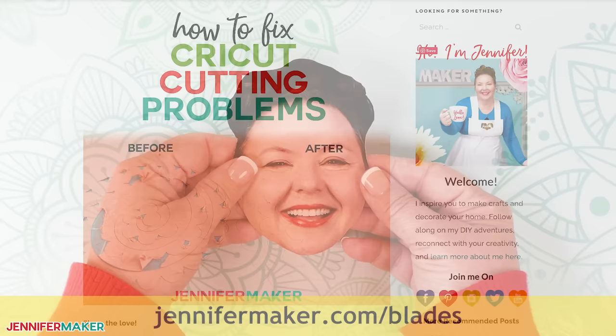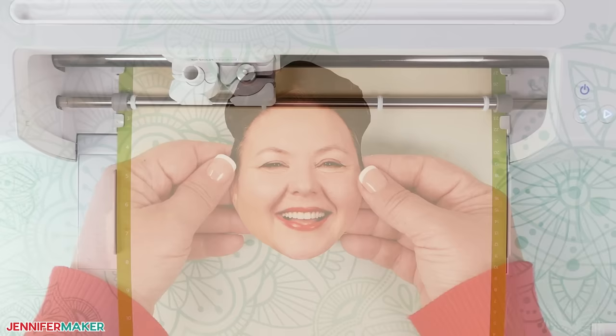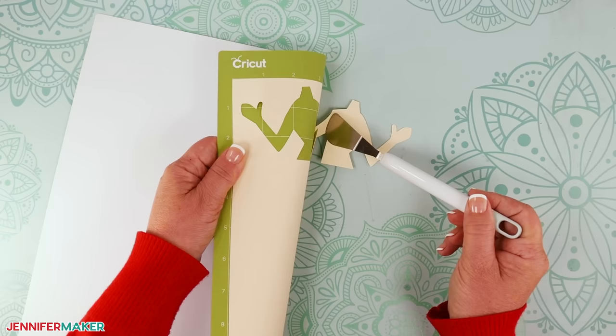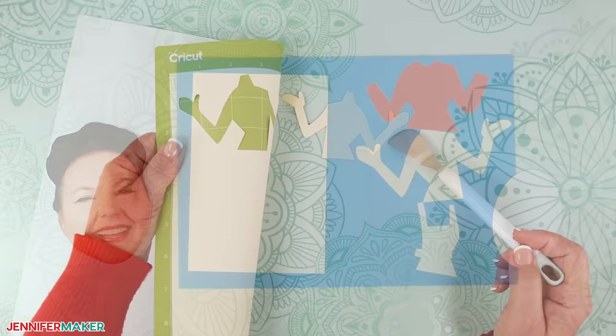And here is my print then cut bobblehead photo. Pretty cute if I do say so myself. Now use the same settings to cut the cardstock pieces for the rest of your card. A spatula can help carefully lift and remove the small and intricate pieces without curling or tearing them. And here are what all of the cut pieces for my customized photo bobblehead card look like.